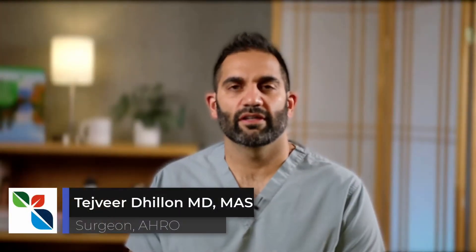Hi, my name is Tejvir Dillon and in this video I'll be demonstrating a procedure I call purely ultrasound guided tracheostomy. If you're already doing bronchoscopic guided percutaneous tracheostomy, you should check out my prior video called ultrasound guided tracheostomy, in which I show you how to add ultrasound into your bronchoscopic approach to make the procedure safer and faster. Once you're comfortable with that approach, you can transition to the approach I'm going to show in this video.